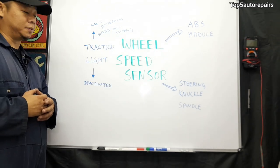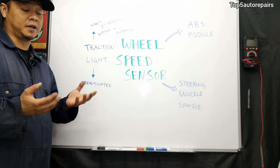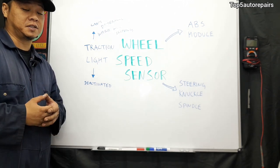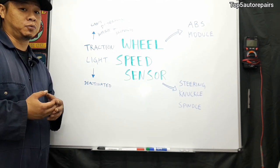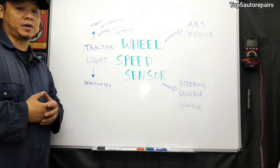The next common symptom is going to be your traction light turning on. The wheel speed sensor is an input device that sends a signal to the ABS system, so without it, the computer can't determine which wheel is slipping. If it can't determine which wheel is slipping, it's going to deactivate the traction control system.